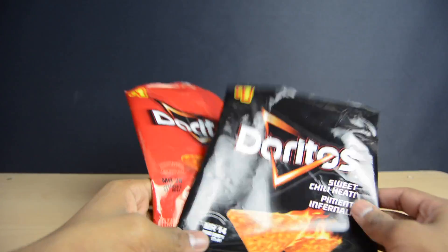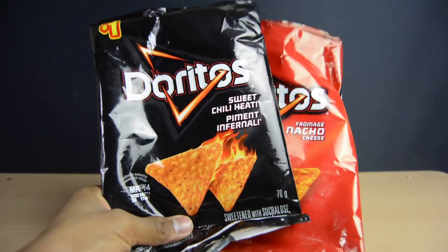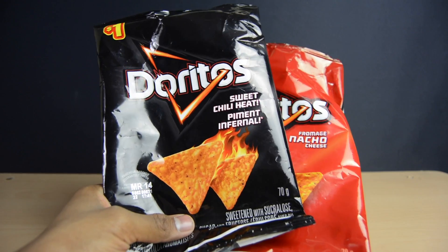Also, when buying your chip bag, keep in mind that you need to buy ones that have similar packaging to these. Packaging made solely of plastic will not produce the desired effect that we want.